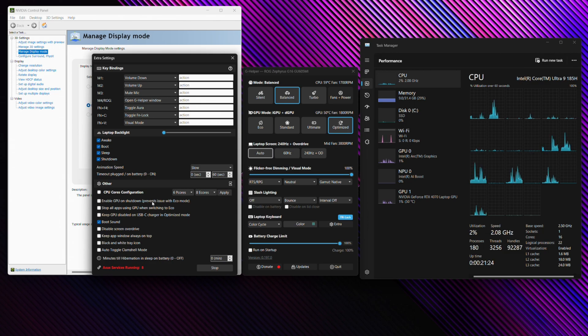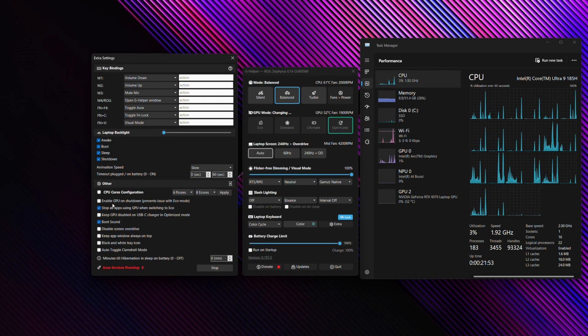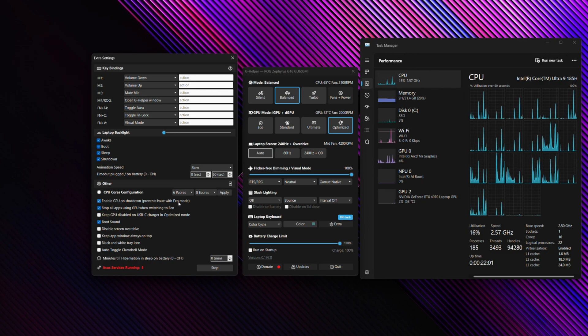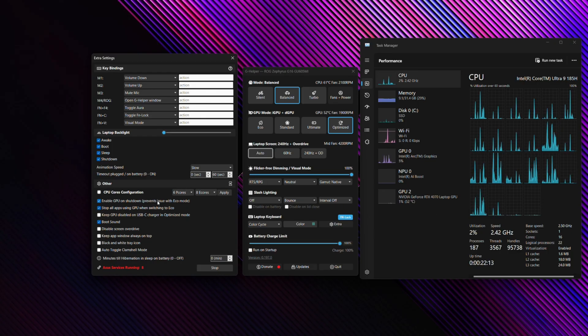You can also enable GPU on Shutdown, which addresses an issue when toggling into Eco mode. If you go into Eco mode, your NVIDIA GPU will disappear from the system. If you try to toggle back to Optimized mode and the GPU doesn't come back, having this toggle enabled means when you shut down and turn the machine back on, it will restore the GPU. This is essentially a workaround for a bug with Eco mode.